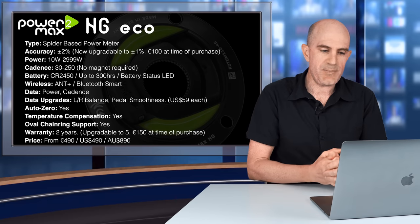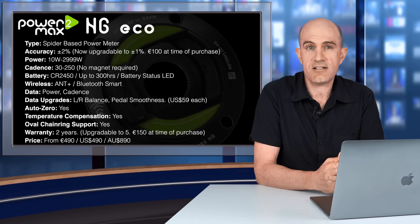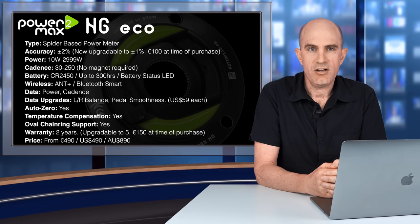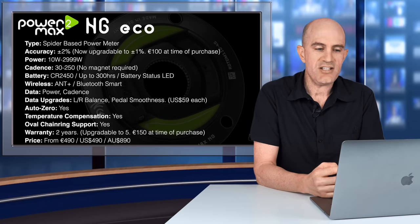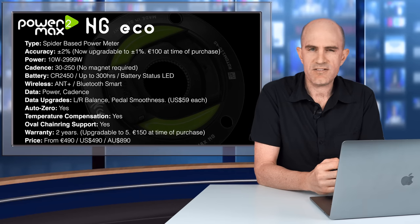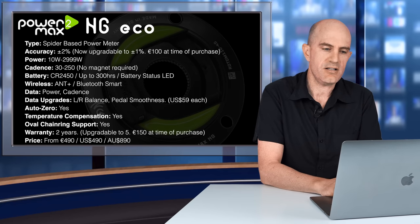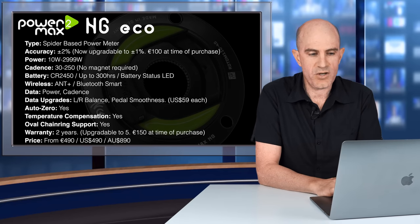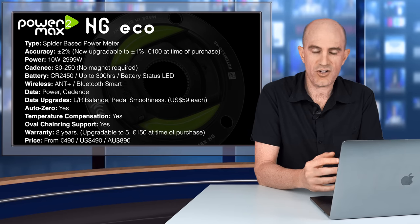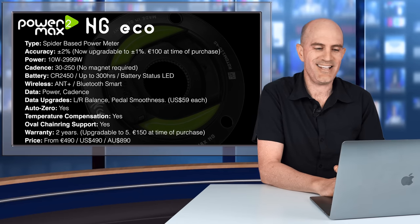Kicking off with the tech specs: Power2Max produces spider-based power meters for road, mountain bike, gravel, and track, so they have all BCD combinations covered. The unit I've tested this week is the Road NG-ECO — NG standing for Next Generation, released a few years ago. ECO, I believe, stands for economical, as this is a trimmed-down version of the NG model on features and price. The specific version I have is a 110BCD four-bolt rotor crank compatible unit, matched with Shimano Dura-Ace chainrings, with a claimed spider weight of 158 grams — we will put that to the test.